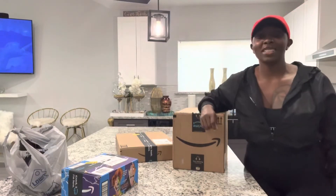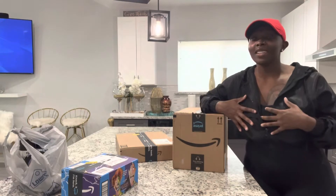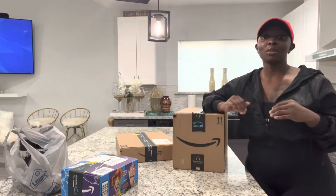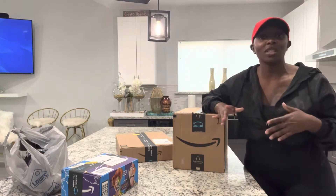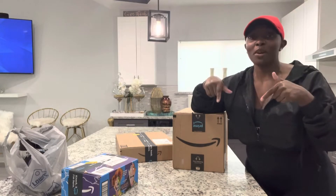Hi everyone and welcome back to DMXSETI's YouTube channel. My name is Daniella Havre, you can call me Denny. I do want to thank everyone that has subscribed thus far to my channel. If you have not, all you have to do is hit that subscribe now button below.